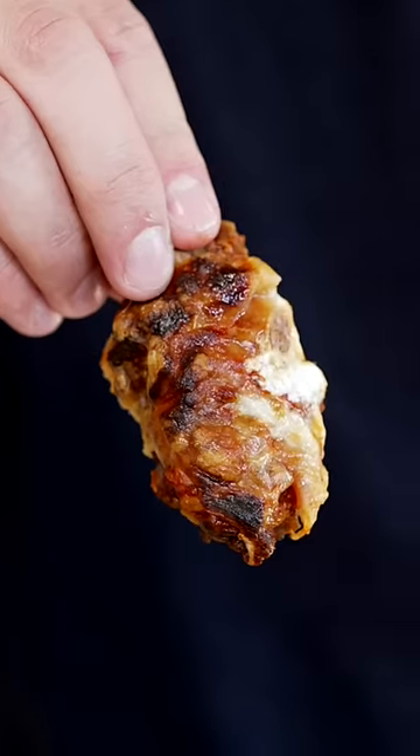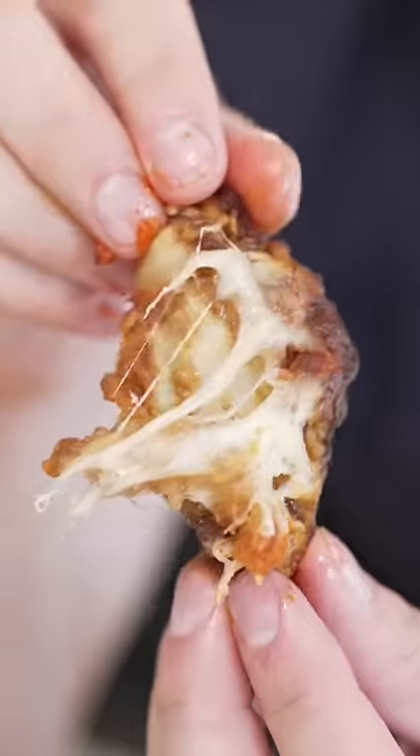10 out of 10 cheese pull, 10 out of 10 wing. The moment we've all been waiting for. That is one of the best things that I've ever eaten. This might be my best invention yet.